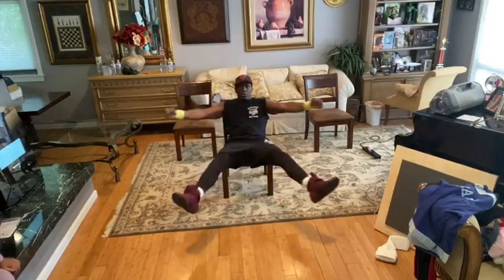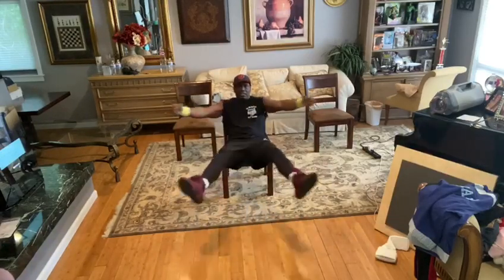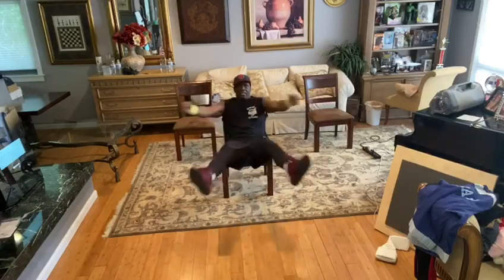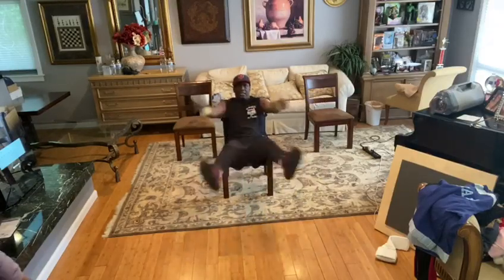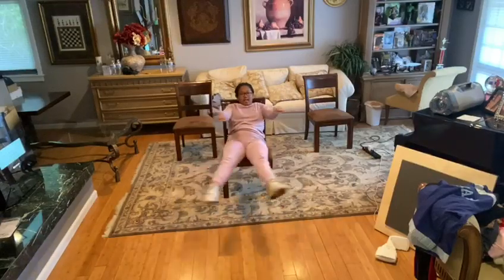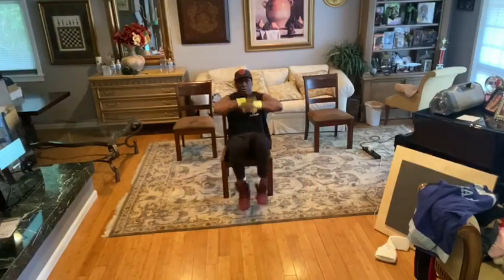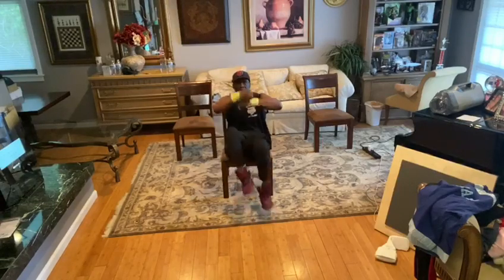Hands up. 1, 2, 3, 4, 5, 6, 7, 8, 9, 10, 12, 13, 14, 15, 16, 17, 18, 19, 20.